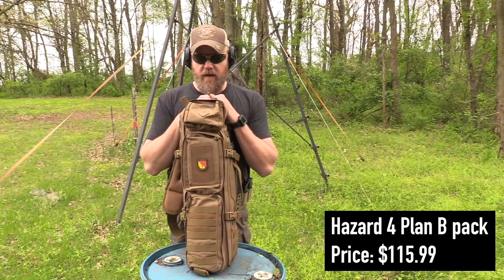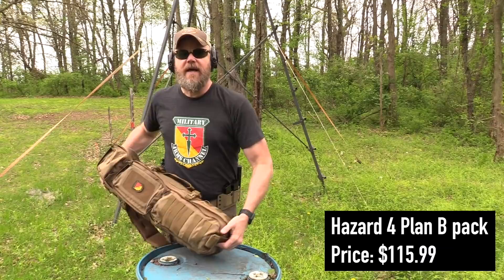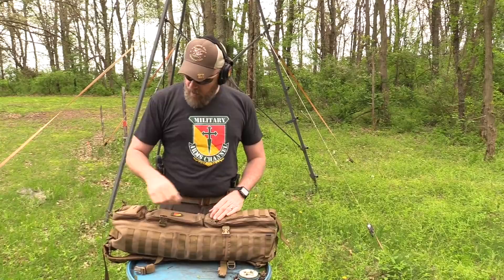Hey guys, welcome back. If you were at the NRA show last week — which we were — you may have seen me walking around the show floor with this backpack on. I had this backpack on because it has my rifle in it and I don't want to leave my rifle in the car. A lot of people didn't know that; I didn't broadcast it obviously, but I wanted to keep my rifle with me.